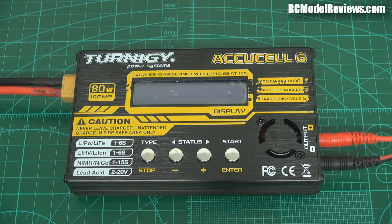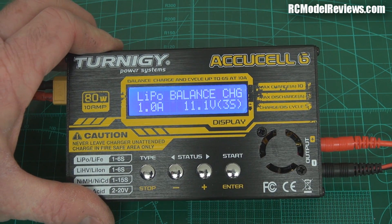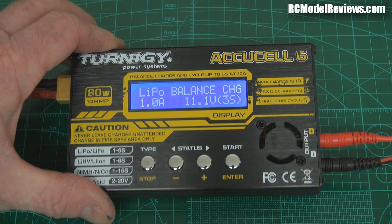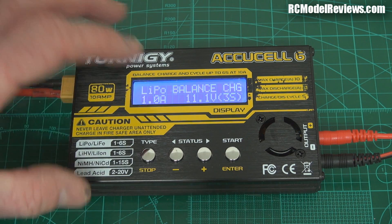Okay, let's turn this puppy on — heard the beep, and there we go. It's typical four-button charger territory — it's come up on LiPo balance charge, one amp. So if you've used a four-button charger before, you'll have no problems at all with this baby. But it does have some extra features, and something I was very pleased to see, because this is only about four dollars more expensive than the basic Turnergy charger was before.